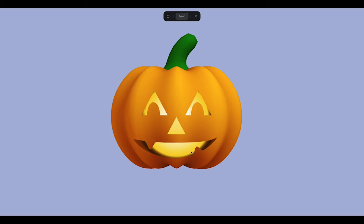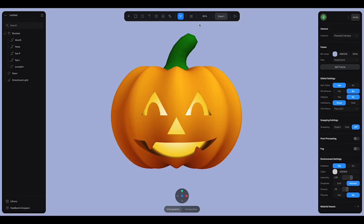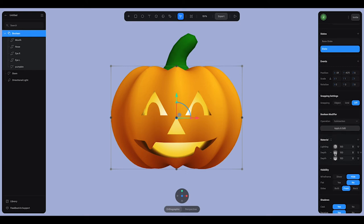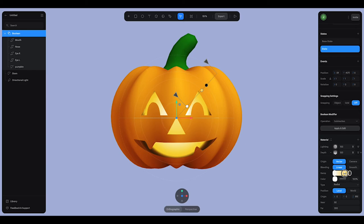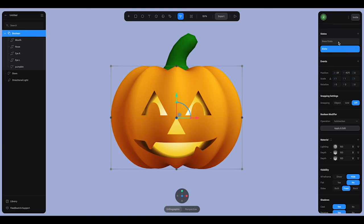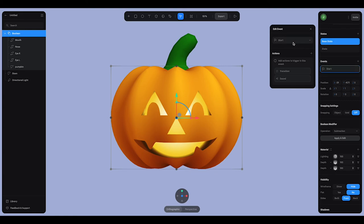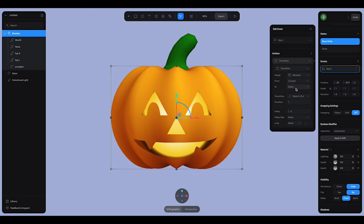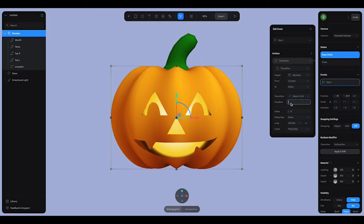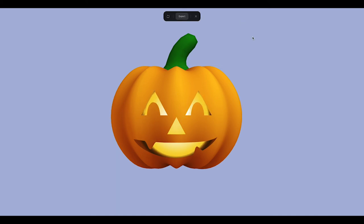We can animate this glow on the inside to make it look more like a glowing candle. Going back to the Boolean, we'll add a state. On the new state we're going to edit the settings of that new depth layer — making it fade back a little bit and moving it slightly. Now we've got one state where the light is slightly modified and the base state has the full glow. We can animate between those two. We'll add an event — on start, add a transition from the current state to the new state, set looping to infinite and cycle to ping-pong. I'll slow the duration to 1.5 seconds to make it nice and subtle.